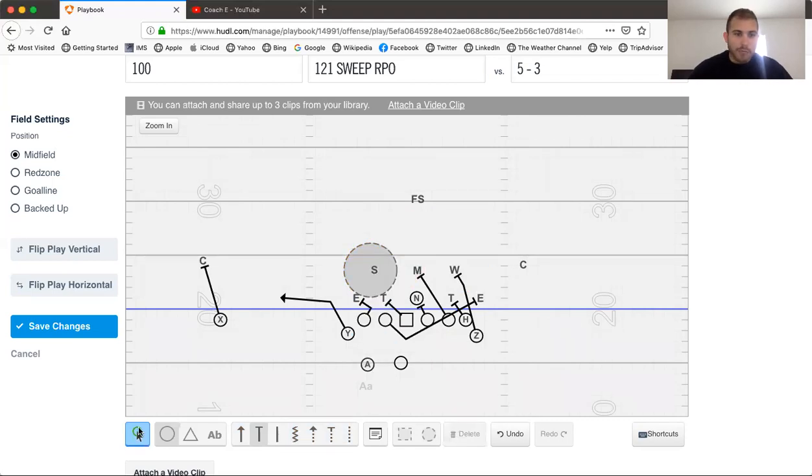Our rules are simply: if your flat defender chases the Y, then we hand the sweep. If the flat defender flows, you have a wide open Y in the flat and your quarterback just reads the movement of that flat defender. Coaches, if you enjoyed that video, please comment below, hit the like button, subscribe to our channel, and there will be more to come.